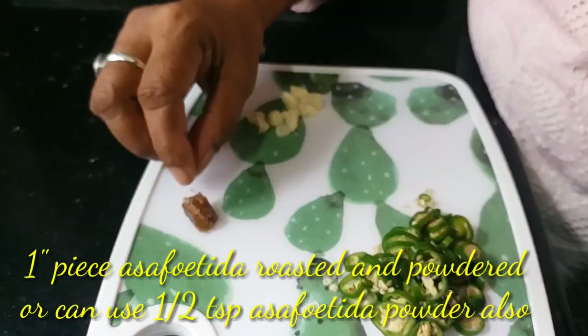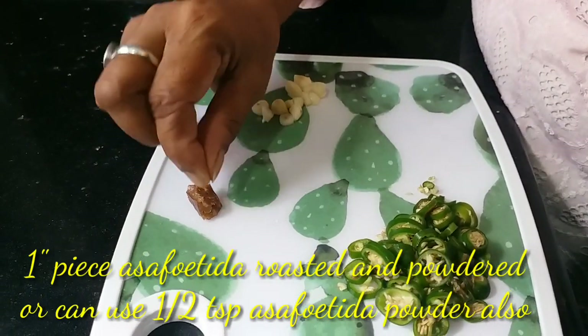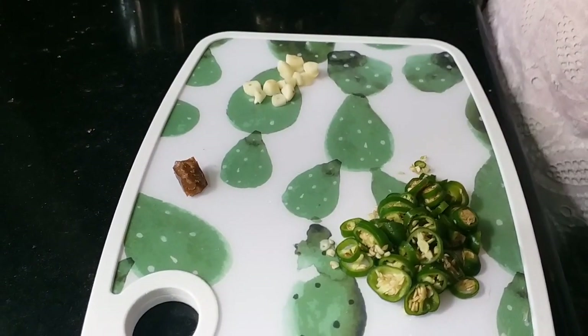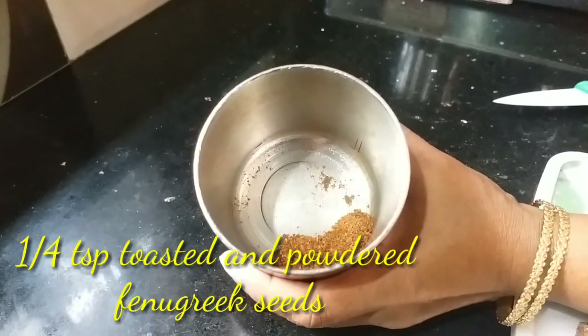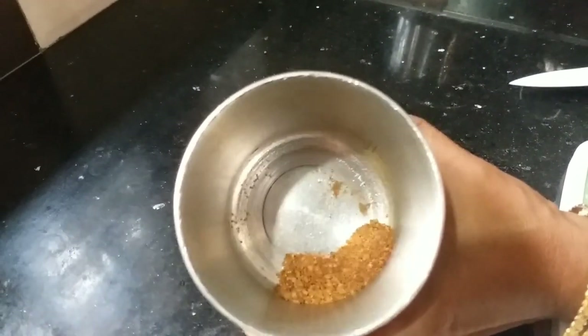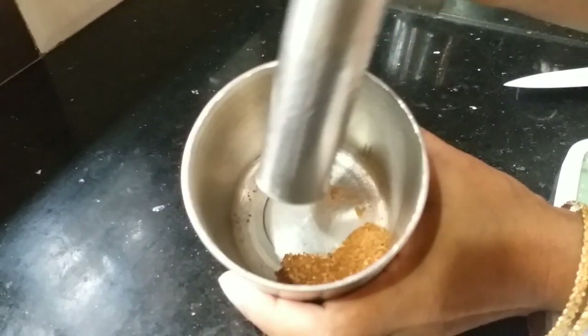We will add a little oil in the pan. Add 1 cup of oil in the pan — just a little bit of oil.